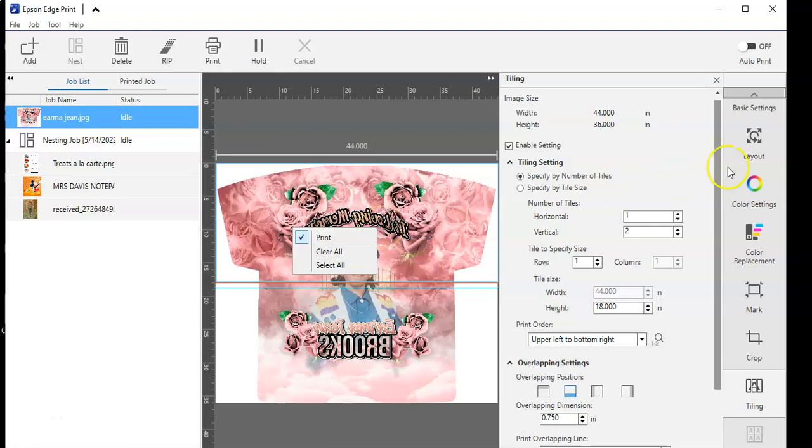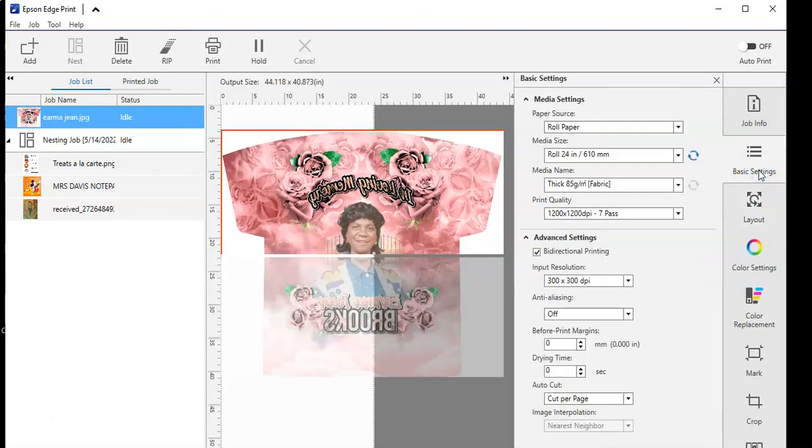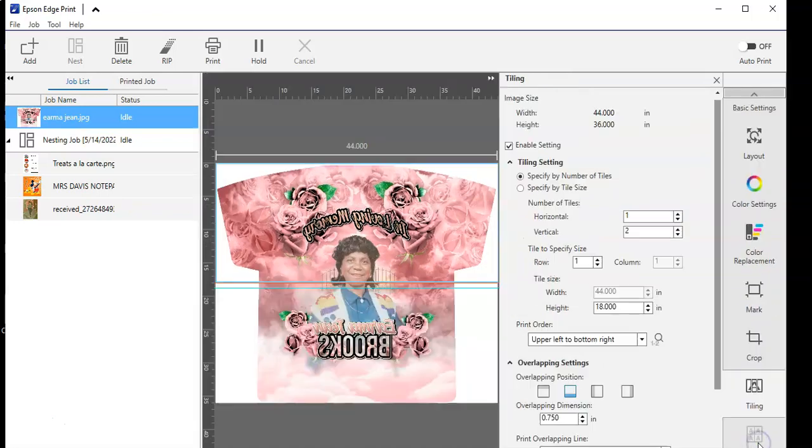Let's see if there's a way to rotate our whole image. Here's all of our role options. Okay, so until I figure anything further out, I will just be doing this a different way.